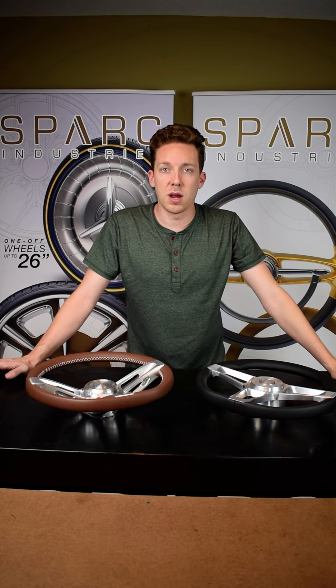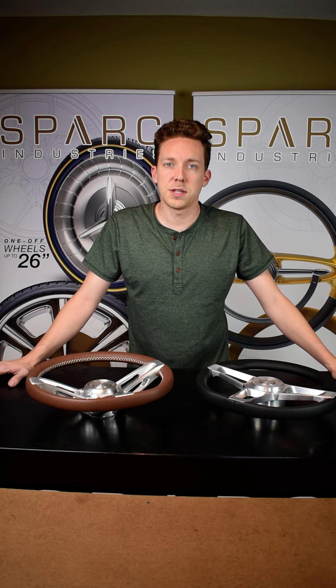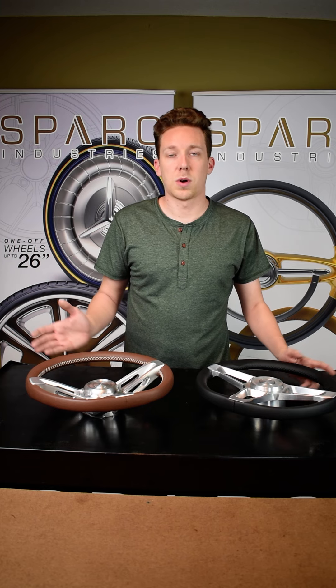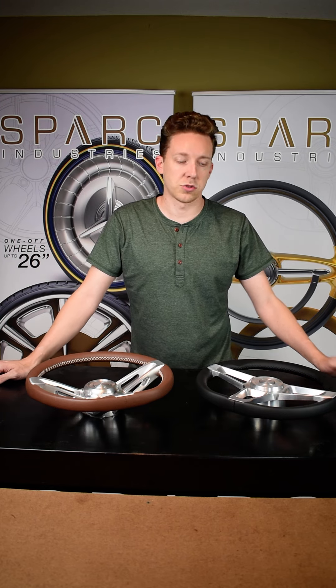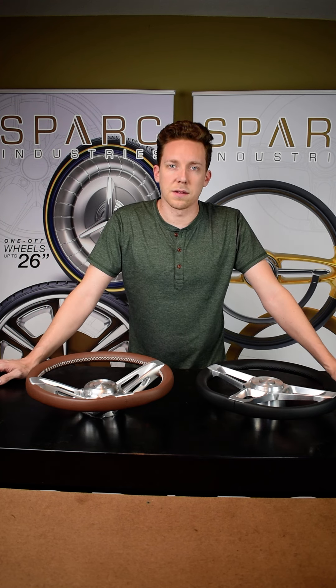Hey everyone, Jonathan Peace here with Spark Industries. Hope everyone's having a great day. So I've gotten this question numerous times: what's the difference between my Driver Series and my Muscle Series? Well, obviously the biggest difference is the cost — the Driver Series starting at $5.95 versus the Muscle Series that starts at $11.95.